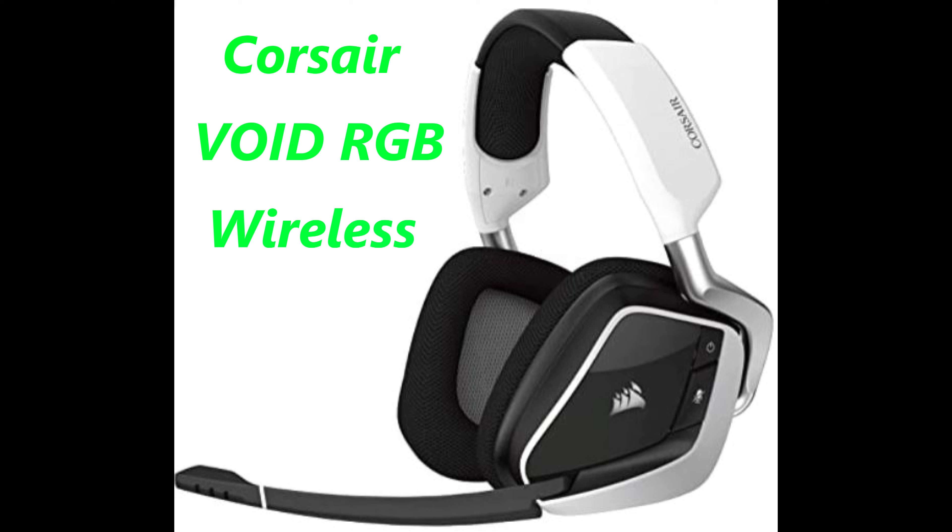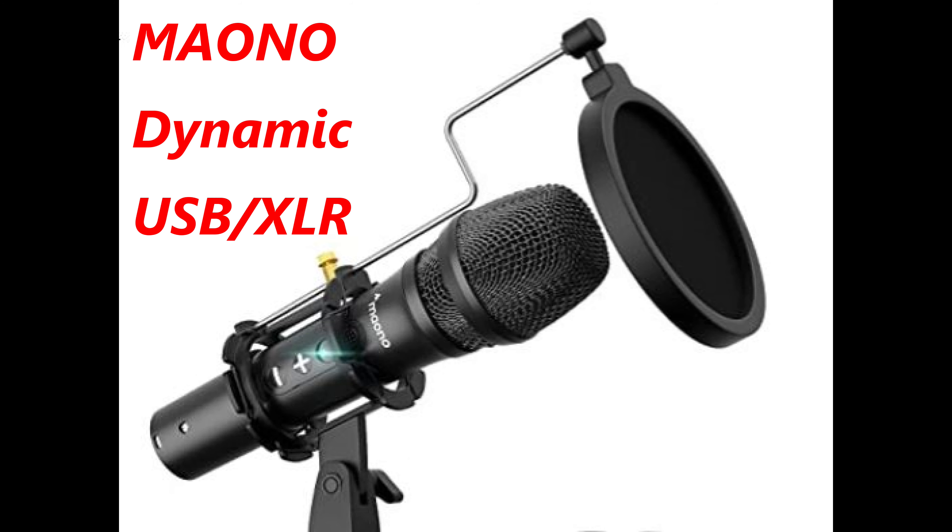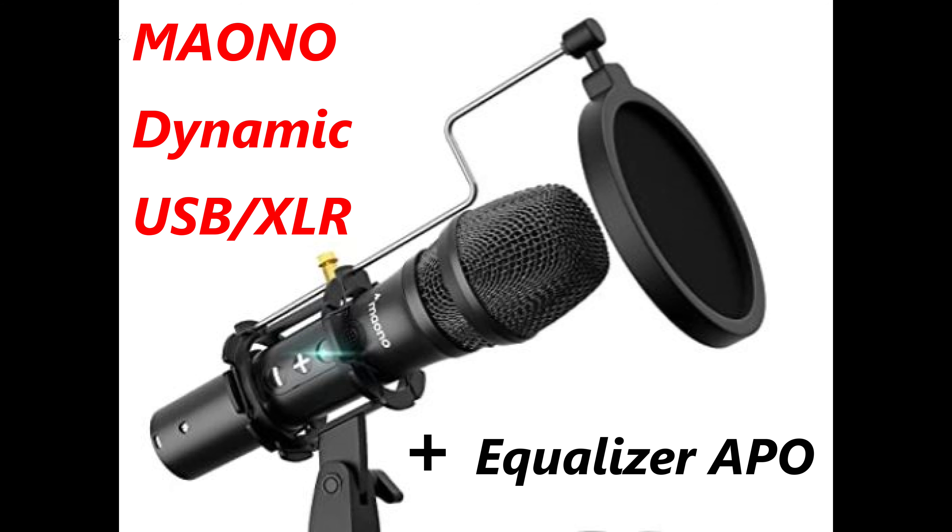Now testing the Mayono microphone with the pop filter on: 'The quick brown fox jumped over the lazy dog's back, testing one two three four five six seven eight nine ten.' Now configured Equalizer APO to attach to the Mayono dynamic microphone — let's see how this sounds.